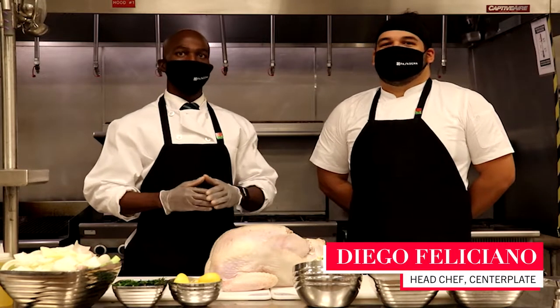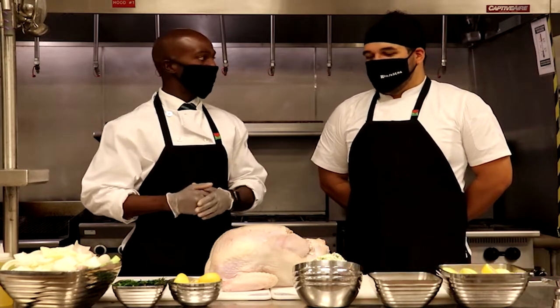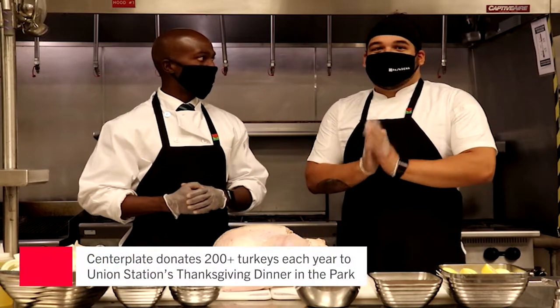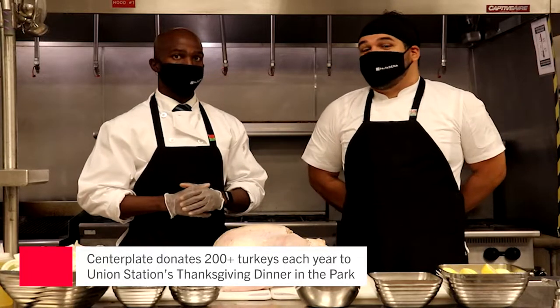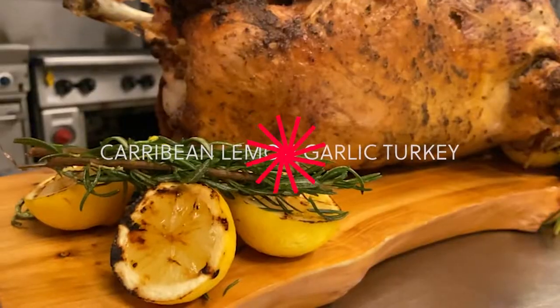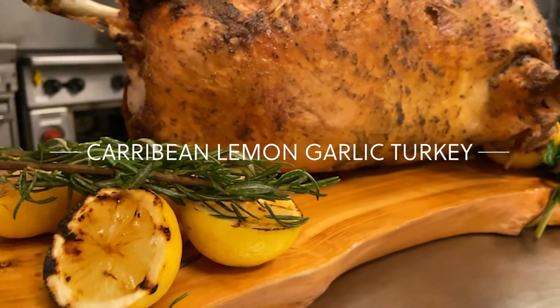He has all of the experience on how to make these mouth-watering turkeys. Chef Diego, thank you. Thank you, Tyrone. Each year he certainly makes over 200 turkeys for Union Station, Tansky Medina, and the Park. And today, I'm going to show you how to make a Caribbean lemon garlic turkey.